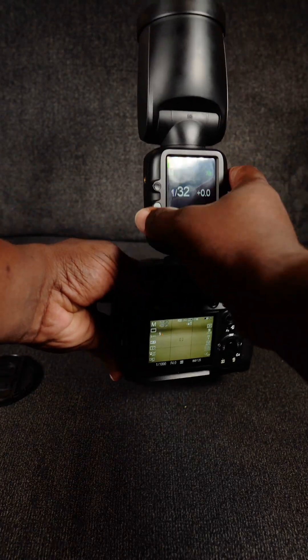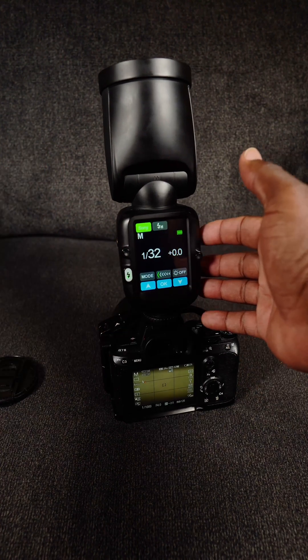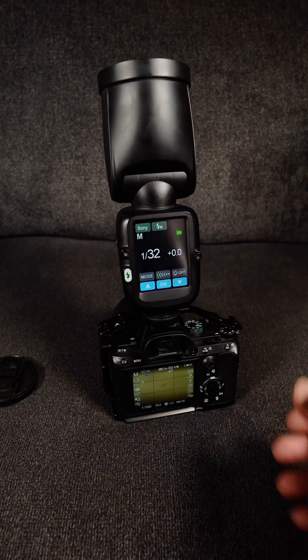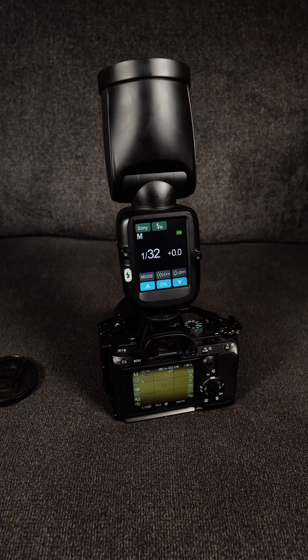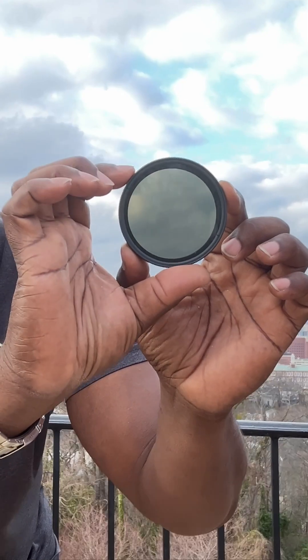The only downside I see is that high-speed sync will draw more battery power. But if you're not out there all day, that should not be an issue. If it is, you may want to consider using a neutral density filter, or ND filter.